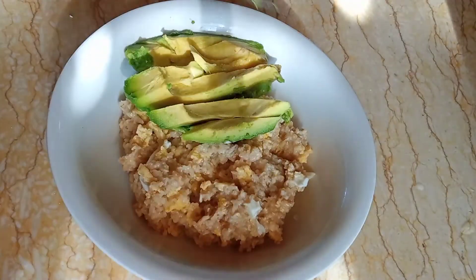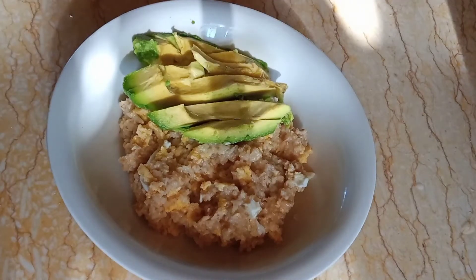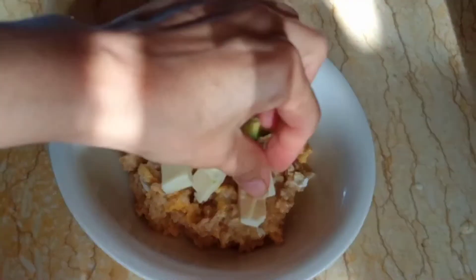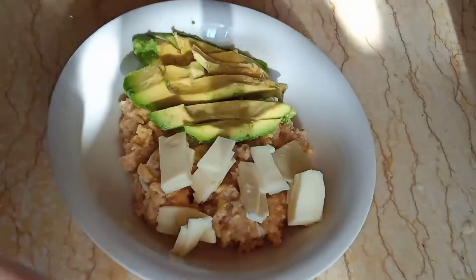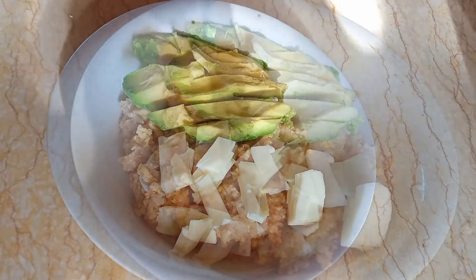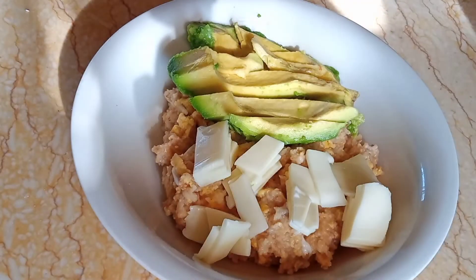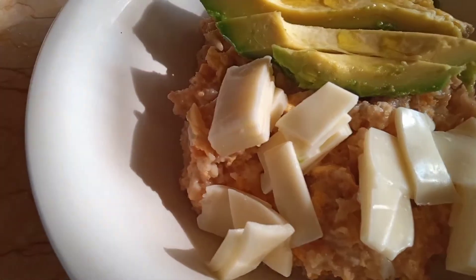Next we put on the avocado and our cheese. As you can see, I just lined this up and you can make your own decoration on how you put on the cheese. And of course drizzle our olive oil — just drizzle it all over the avocado. And so that's it, guys!